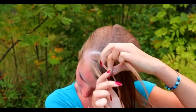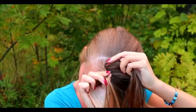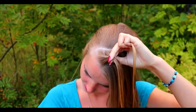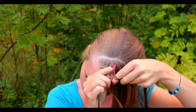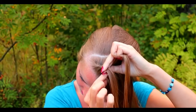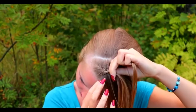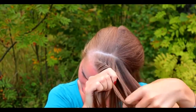Beginning the French braid. Bring the left section from the side over to the middle. Right over to the middle. Add hair. Then left over middle, add hair. Right over middle, add hair. Left over middle, add hair. Keep on repeating this pattern until you braid the whole section into the braid.